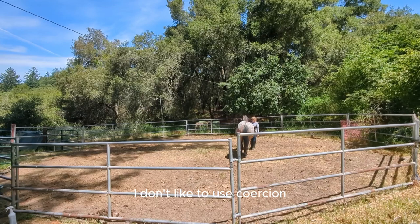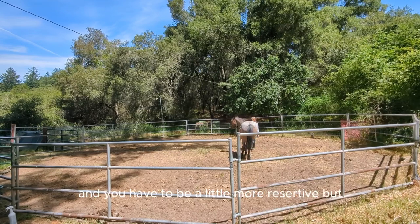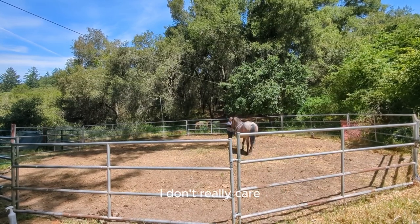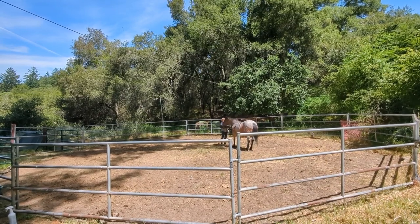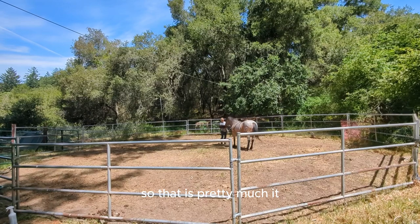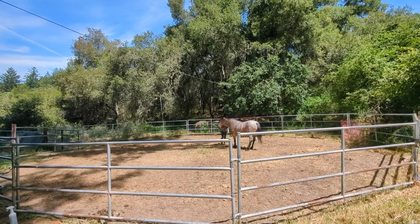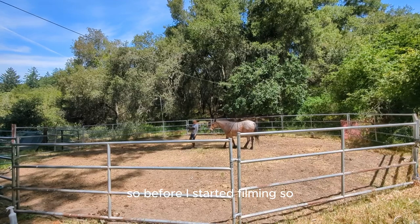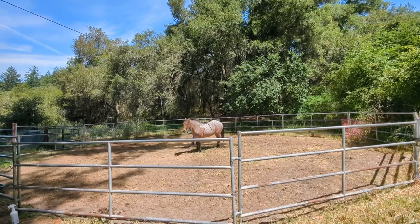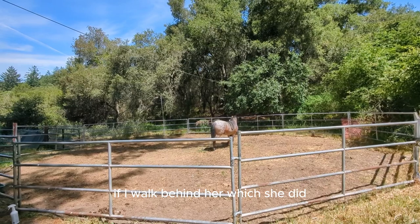I don't like to use coercion if I can help it. Obviously sometimes you have to — if it gets dangerous then you have to be a little more assertive — but at this stage with Ruby she gets close and that's fine by me. So that is pretty much it, we are done for the day. We've actually been out here for about nearly an hour before I started filming, so I think that's more than enough for her. Just testing her out — see if she'll turn around to face me if I walk behind her, which she did.